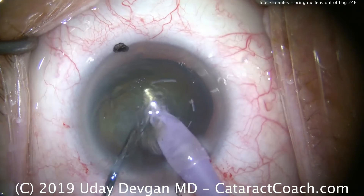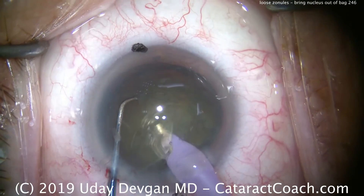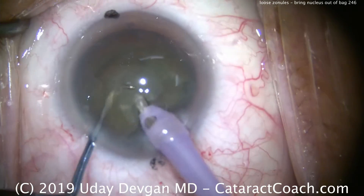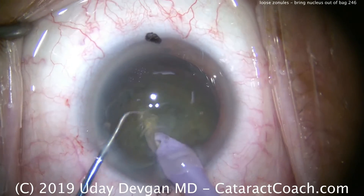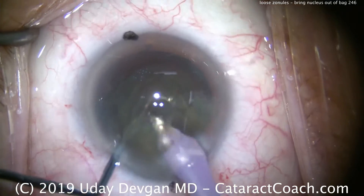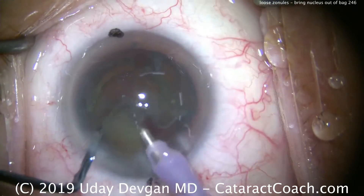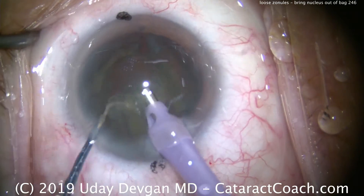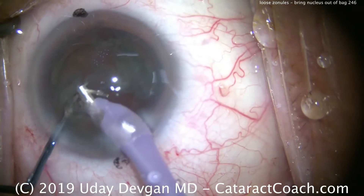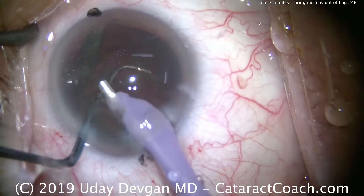There's some epinuclear shell obscuring the view a little bit, but that'll soon come out for a nice clean view. Bringing the second piece up, chopper goes around the equator — we can split that again. We're trying to work at about the iris plane; we don't want to get too close to the corneal endothelium. The nucleus has been split and we emulsify these pieces. Notice the position of the chopper in the safe position — with the smooth back end of the chopper towards the posterior capsule, we make sure the posterior capsule is protected at all times. Last little bits of lens material and epinuclear shell coming out now.